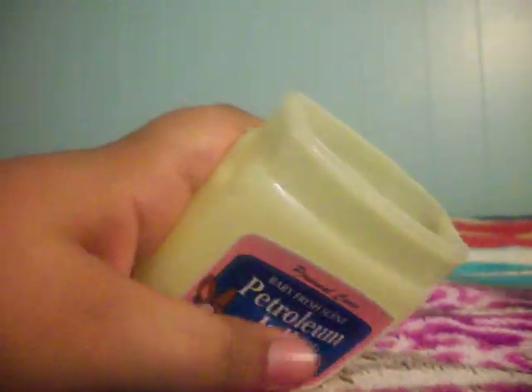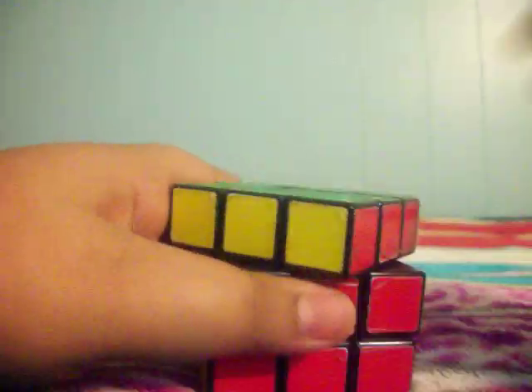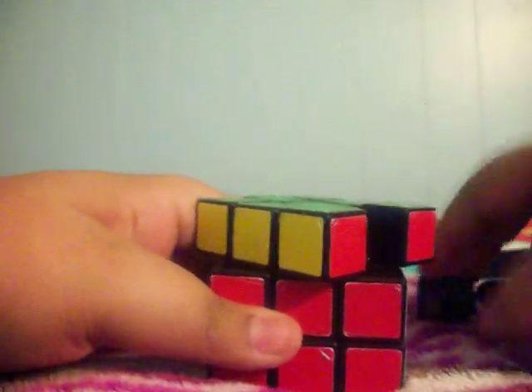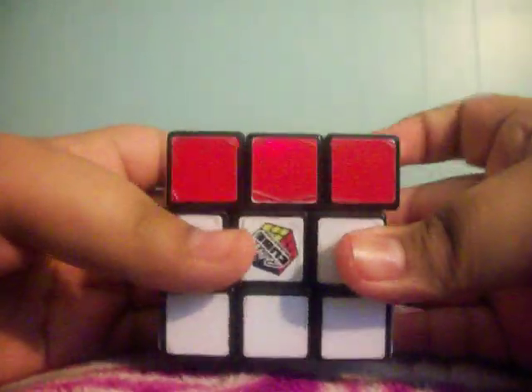Then start putting some petroleum jelly on. Just grab some and put it on like this — take all the pieces out on one whole side, then put it around. Put it around the whole center circle and around the sides. Do the same thing with all six sides. When you're finished, move it a lot. At first it'll feel kind of bubbly, but then it will get better. I hope you enjoyed it and it helped!